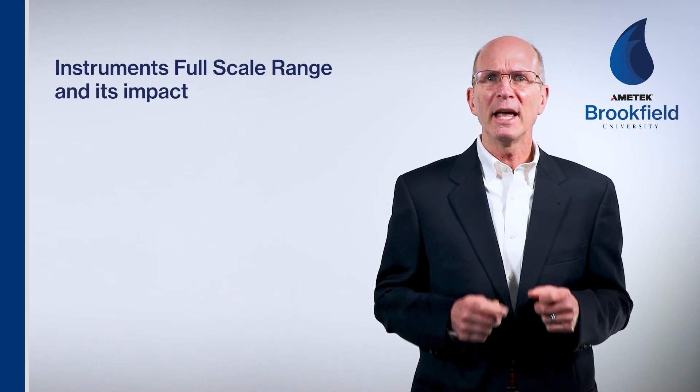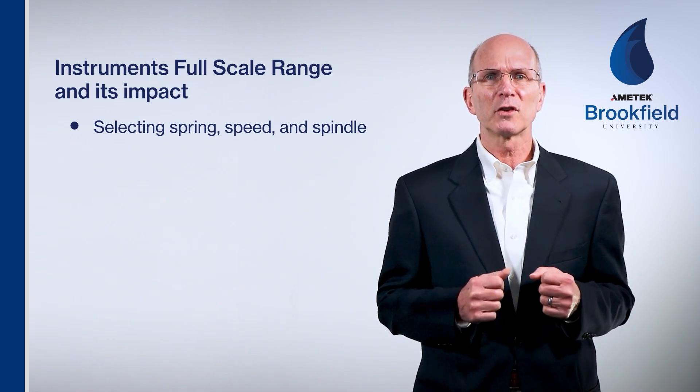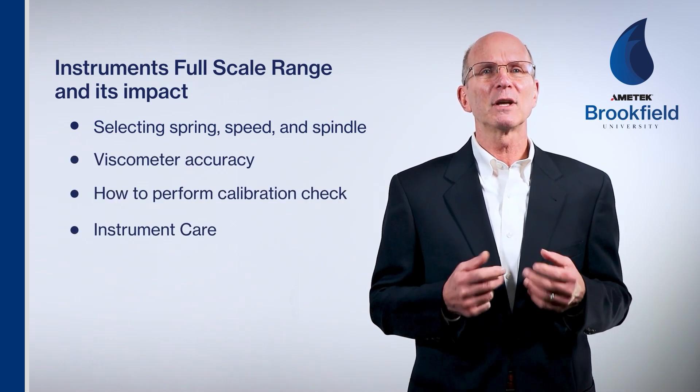Welcome back to Amatec Brookfield University and welcome to all our first-time viewers. In this module, we'll gain an understanding of an instrument's full-scale range and its impact on selecting the proper spring, spindle, and speed for your application. We will also discuss viscometer accuracy, how to perform a calibration check, and care. So let's get started.